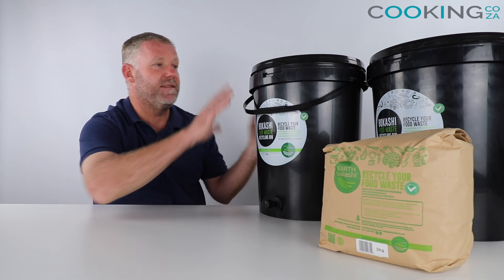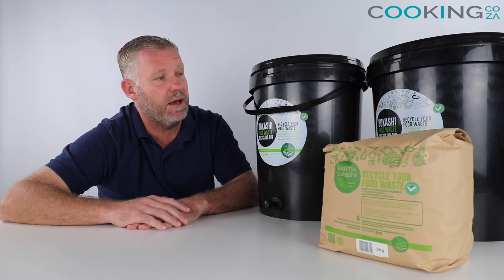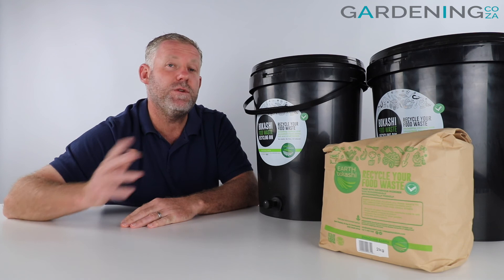Zero waste — everything from inside can be used. We think it's a really great solution. It's available from our website, we've got one of these sets at home at the moment and we're having a lot of fun recycling everything. You can order this complete set on our website and we can deliver anywhere in the country — it's just a good fun thing to do. That's it from me guys, and I look forward to seeing you out and about in your gardens really soon. Thank you.